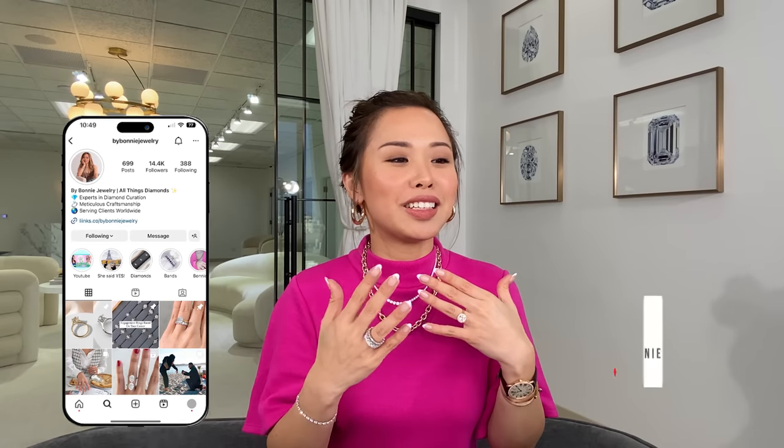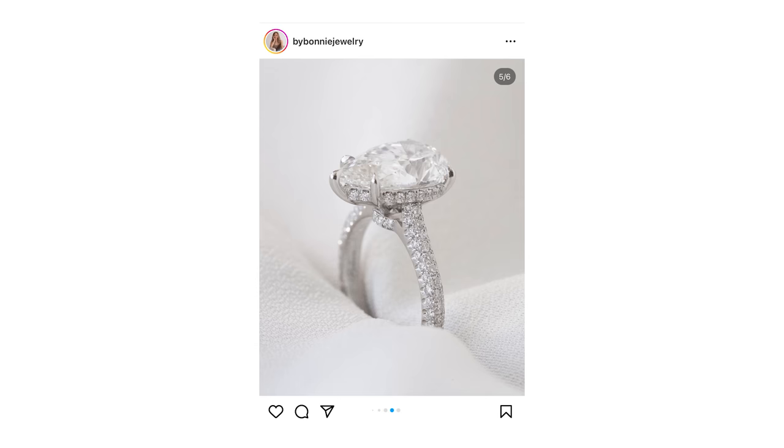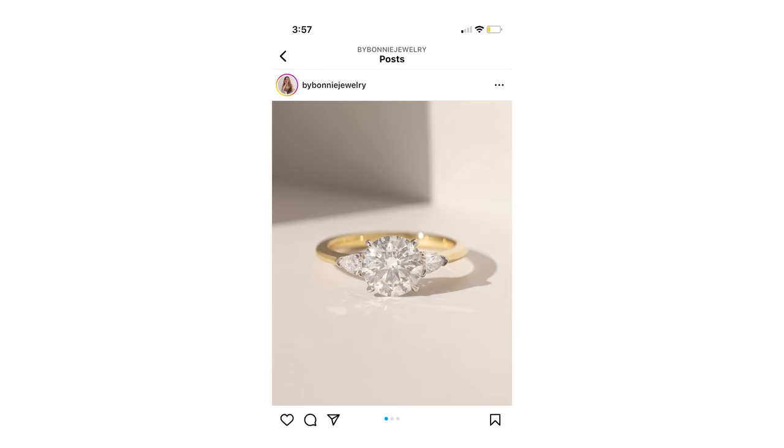This just made all her boxes check — glamorous, big diamonds, princessy. She loves it! Congratulations to the couple. I hope you guys enjoyed this video. If you have a question about this set or just want us to make other style content, leave them in the comments below. I'll see you in my next episode — bye!